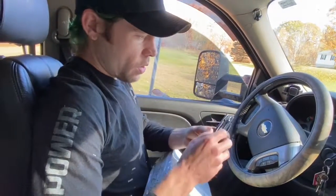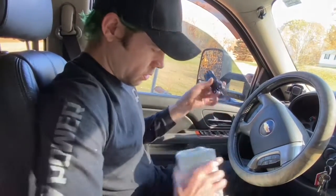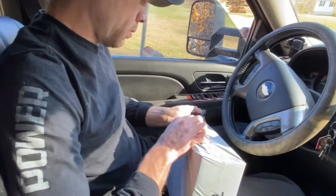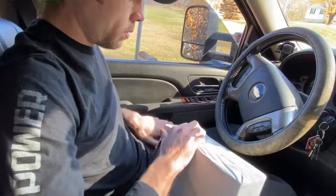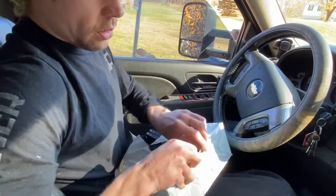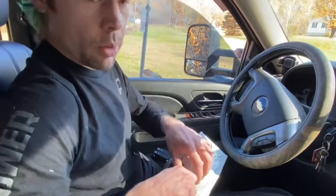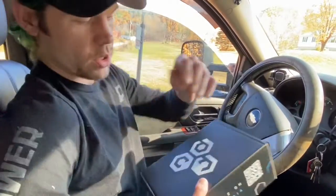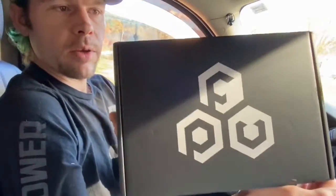I'm going to go do the unboxing now. I love how they package it in this packaging just in case your mail person leaves it out where it can get weathered. But bam — FPV crate. Stay tuned for later, we're going to do an unboxing, check out what's inside, and I'll let you know what I think about the FPV crate.